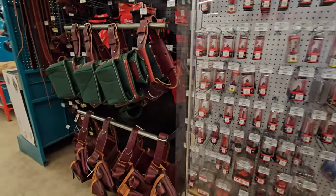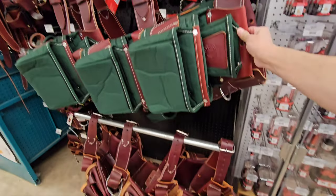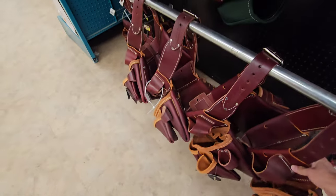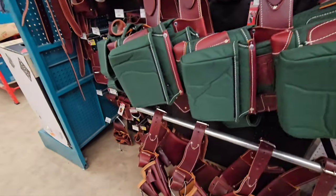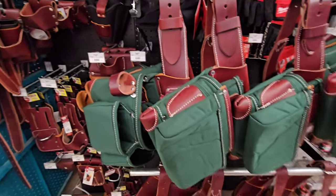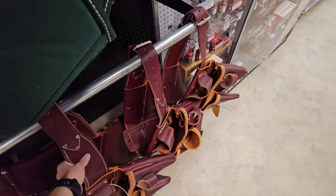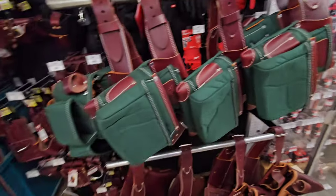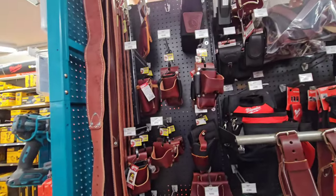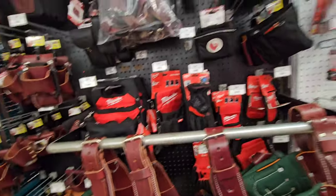They have the Occidental Leather tool belts. I've never seen these in any store - this is the first time I've ever seen these in store. Occidental, if you don't know, is a top tier brand of tool belt - very high quality, a lot of people swear by them. I like this brown one because it's got a softer leather. This one's a little stiffer - you don't have to break it in. But they have a lot of different attachments. Occidental is the way to go.